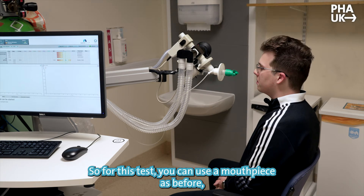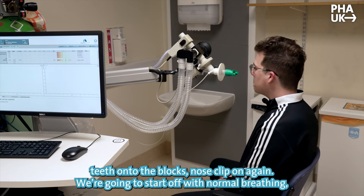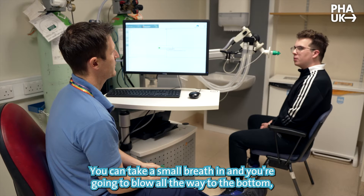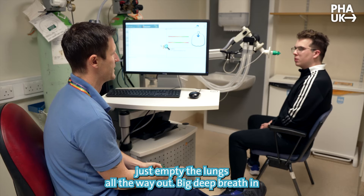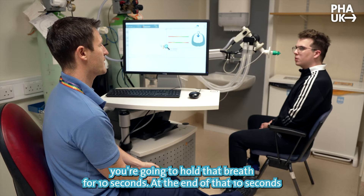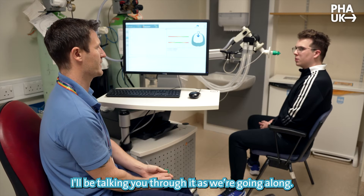For this test you're going to use the mouthpiece as before, lips right over the top, teeth onto the blocks, nose clip on again. You're going to start off with normal breathing, just in and out. You're going to take a small breath in and blow all the way to the bottom — just empty your lungs all the way out. Then take a big deep breath in as much as you can and hold that breath for 10 seconds. At the end of those 10 seconds, just gently blow it all the way out again. I'll be talking you through it as we go along.